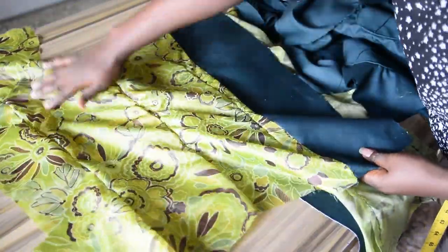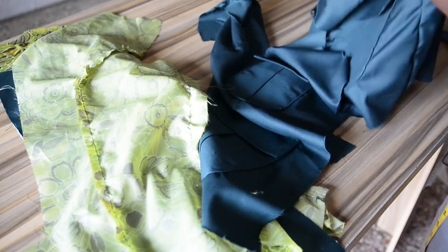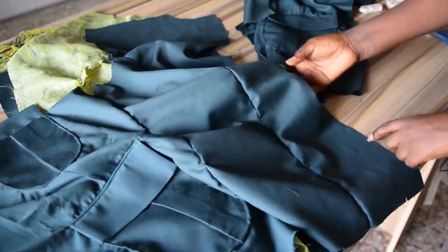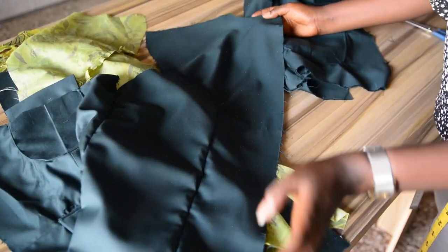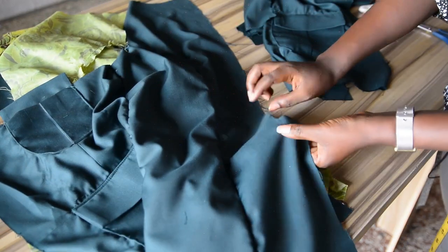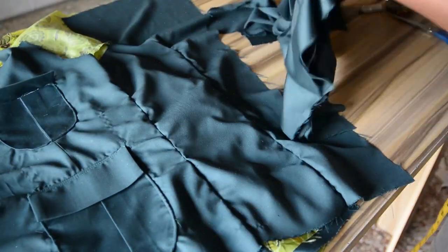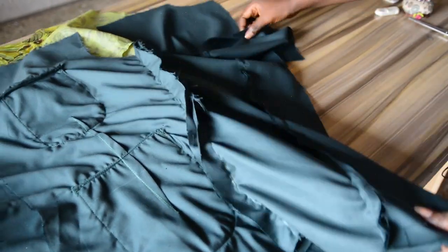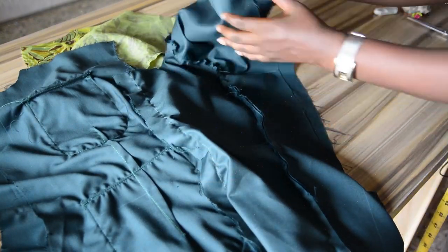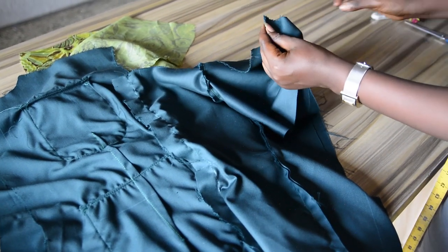This side is for the front and this side is for the back. The next step is to join the center back together. We opened up the center back because of the vents — you can see the vent allowance. We'll be joining the center back and stopping on the vent point. I'll take one piece of fabric facing the other — fabric to fabric and lining to lining. The back sides are facing each other, right side facing the right side.